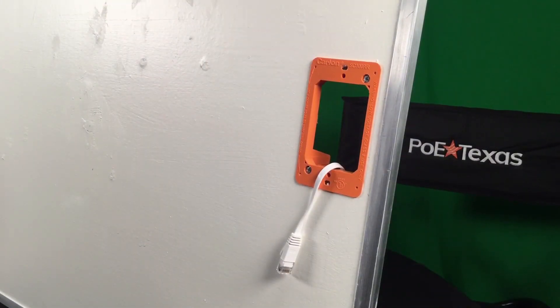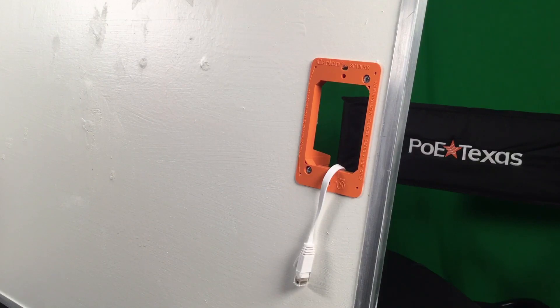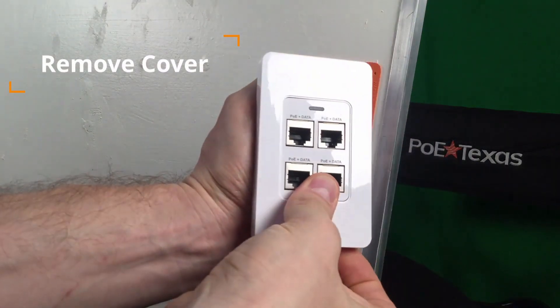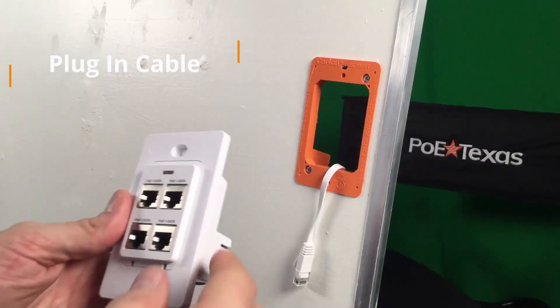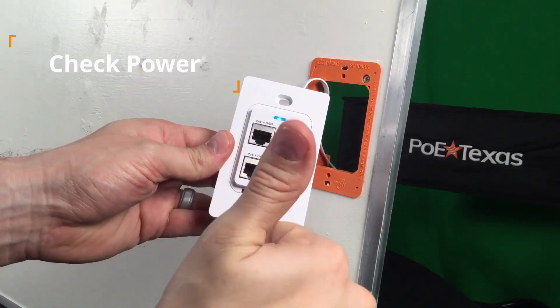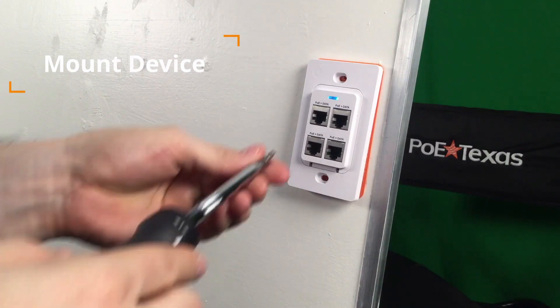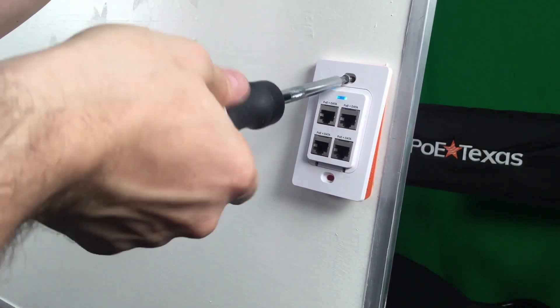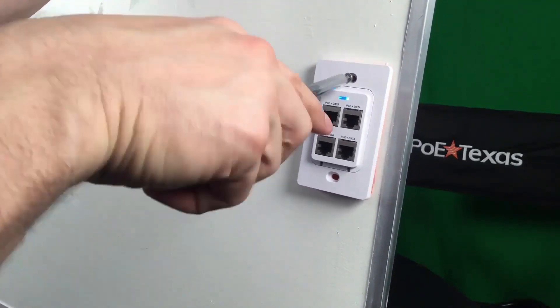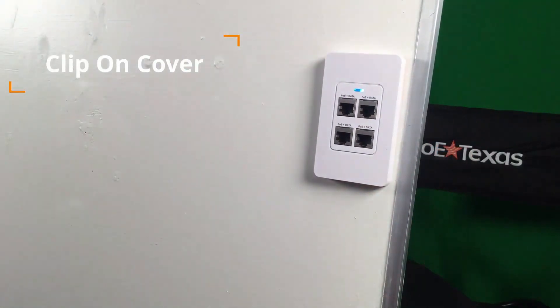How do you install it? The GBT-4IW installs into any single-gang switchbox or low-voltage mounting ring. All you need is one network cable into the box or to the ring. First, remove the cover plate. Second, plug in the network cable with PoE into the back of the device. Check that you have power with the blue LED light. Then mount the GBT-4IW like you would any switch or wall device. Finally, press on the cover plate — et voilà, you're ready to go.